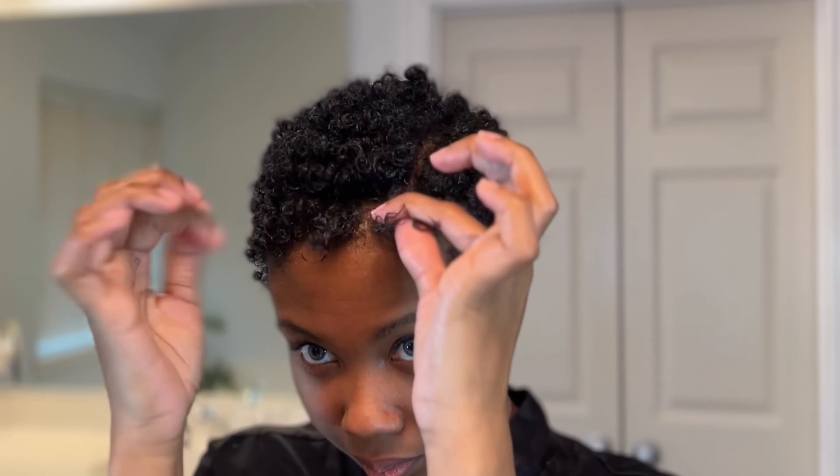We are finally in the home stretch right here — yes, these last few curls. If I could tell you how much my arms hurt — they really do hurt. But look at the curls though, it was worth it. Was it worth it? Let me work it — I'm just saying. Okay, I'm not Missy, but I'm going to keep moving on.